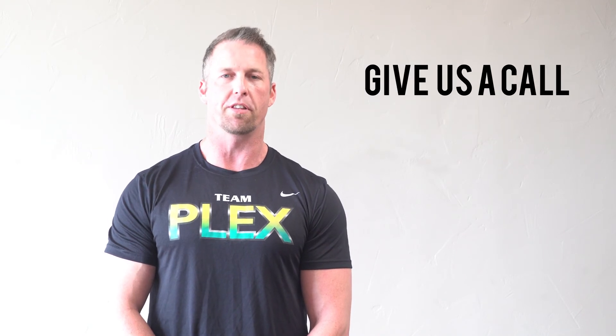If you like this workout and want help reaching your fitness goals, come on in or give us a call here at the Plex. You can work with myself or one of our trainers — we'll sit down with you and go over a full fitness assessment, looking at your nutrition, your fitness goals, and find ways to help you reach them. Give us a call and come in and see us.